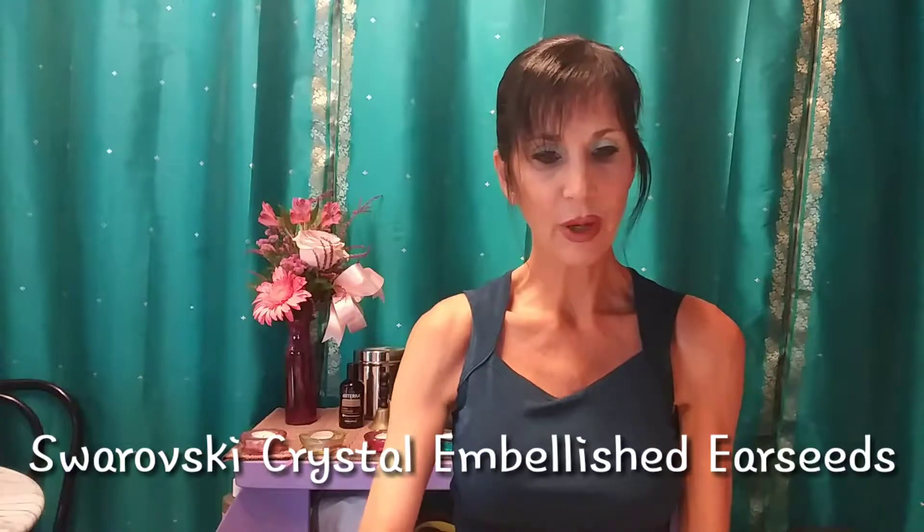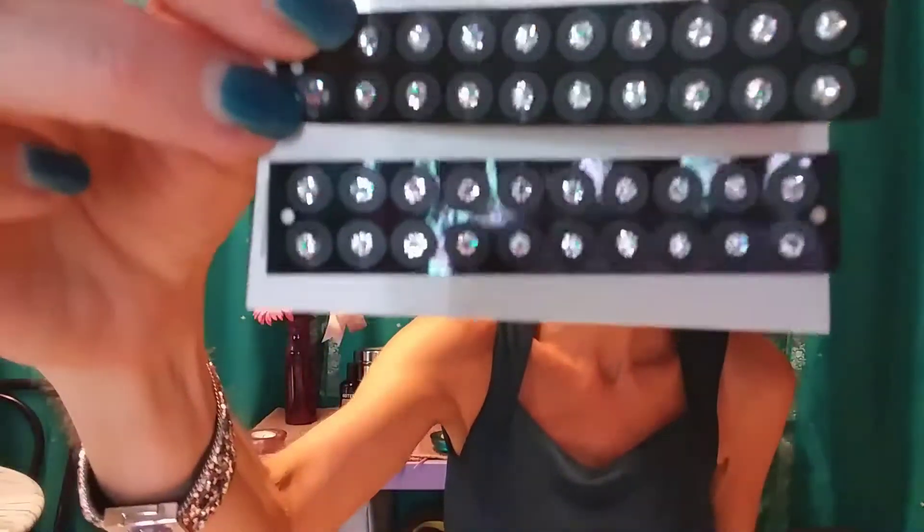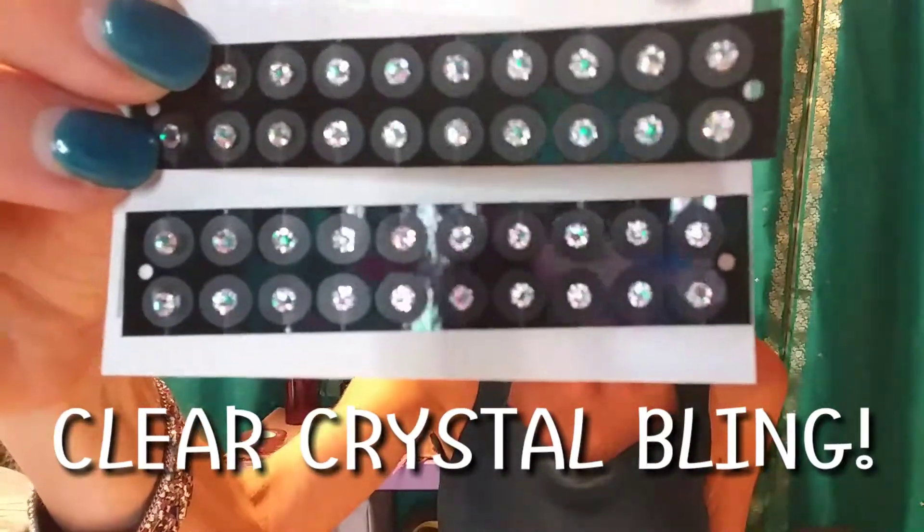Now I'm going to show you what I've added to my medical practice: the bling ear seeds. I absolutely fell in love with these. They are Swarovski crystal embellished ear seeds. The clear ones have a 24-carat gold-plated pellet on the back that stimulates the point. Both the gold pellet and the Swarovski crystal are going to provide a tonifying effect to that point.